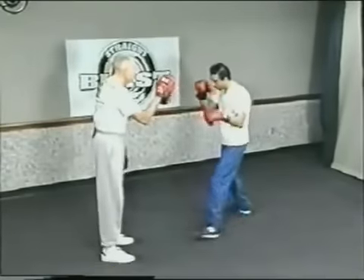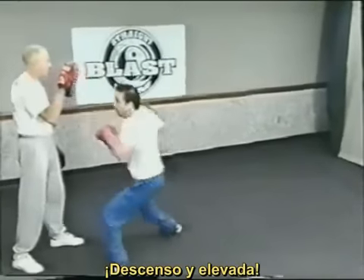Let's try it again, Dean. Good cover now, just nice and relaxed. Bam, bam, drop, bam, and over — bam. Excellent.